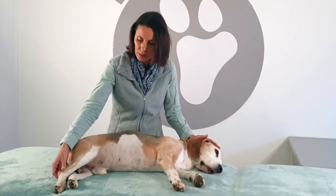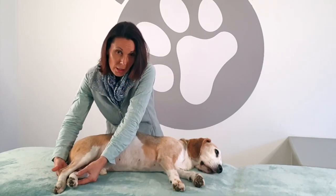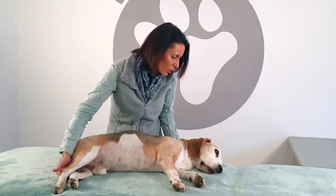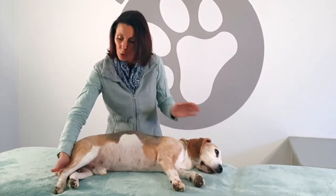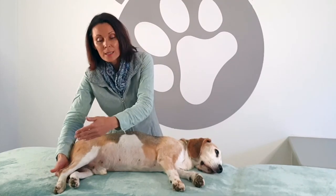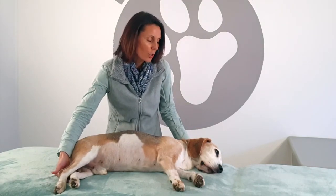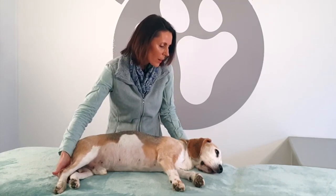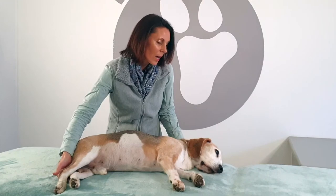If we can, we want to move to the opposite side of the body as well. Gently get underneath — I can feel the ankle joint there with two fingers — and I'm checking in with Fudge to see if he's okay with that. When we treat one side of the body, we get a 30% benefit naturally on the opposite side, so don't worry if you can't get to it.